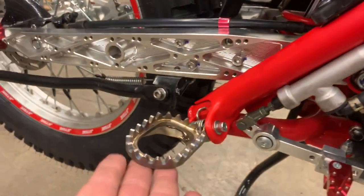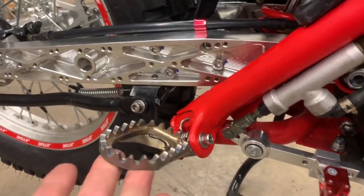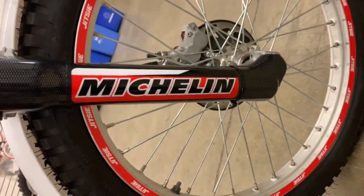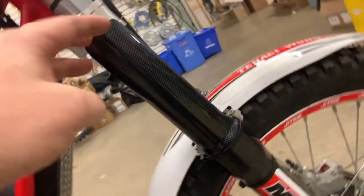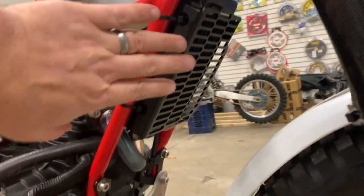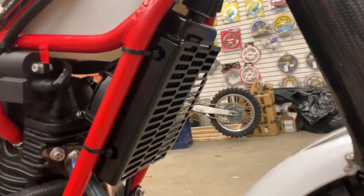Plastic frame guards, Apico titanium foot pegs. I'm going to turn this way — I know you guys are going to hate me. Apico fork leg protection. He's also been modifying and figured out a nice little frame rad protector here.